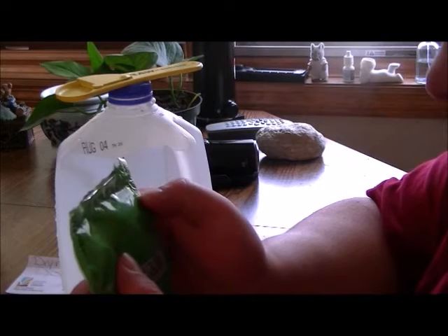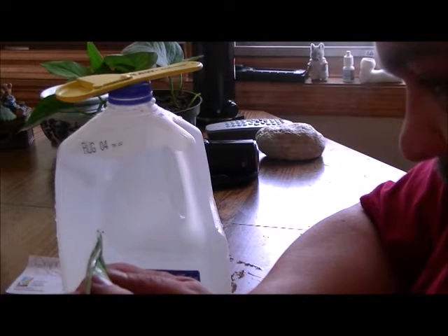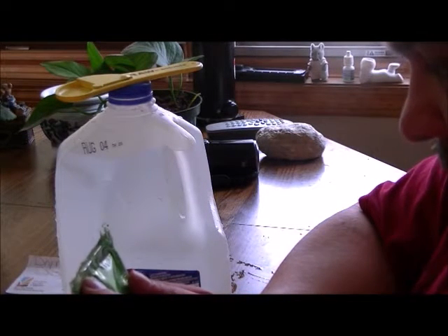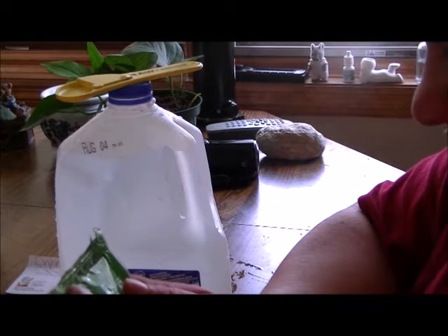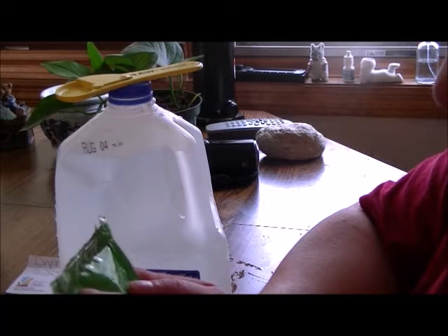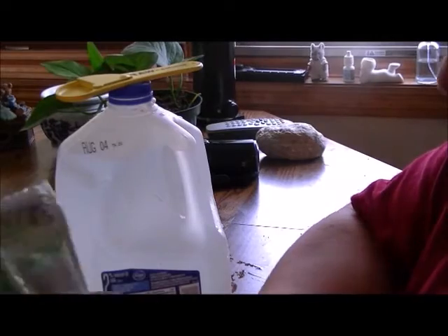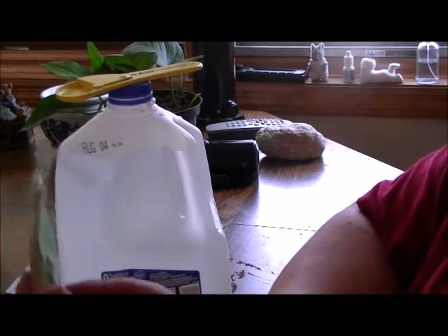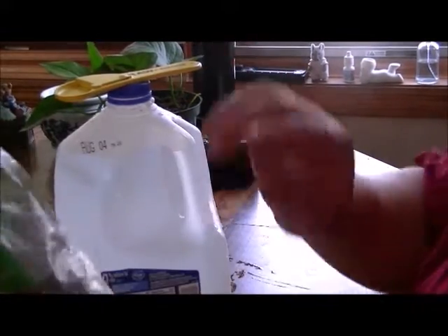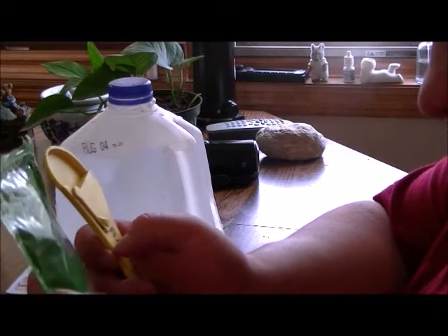This stuff is derived from plant protein, mono potassium phosphate, potassium nitrate, potassium sulfate, cane molasses — good stuff — sodium borate, copper sulfate, iron DTPA, magnesium sulfate, and natural volcanic ash. It's got a lot of stuff in here — at least over 10 ingredients.